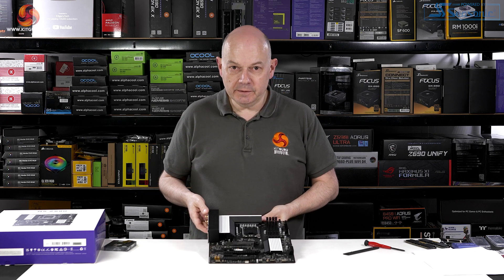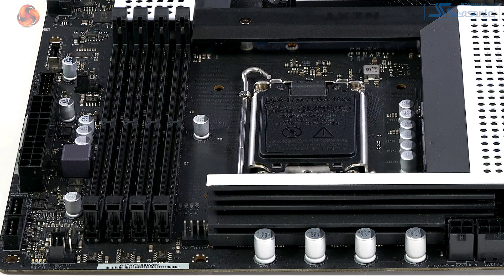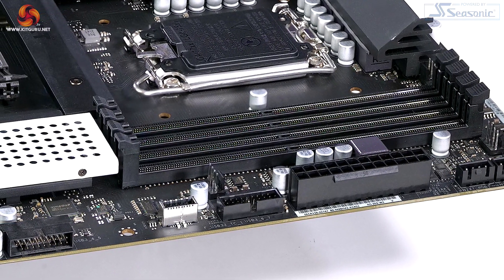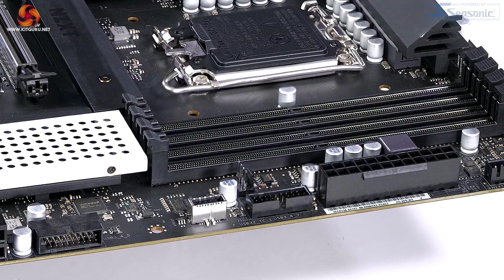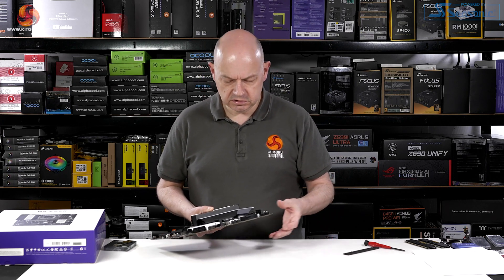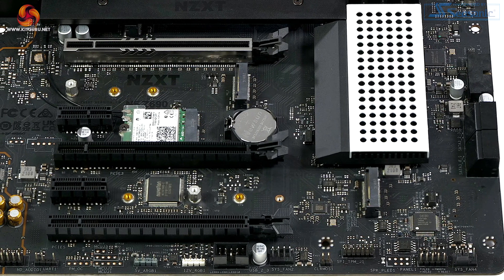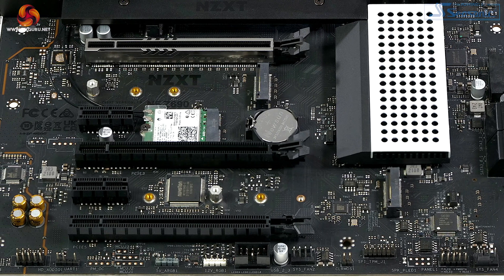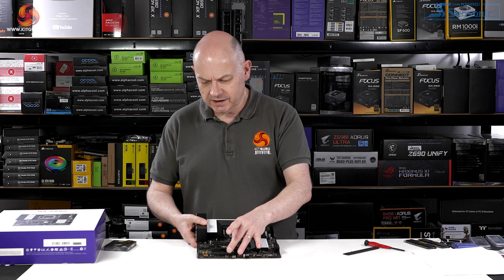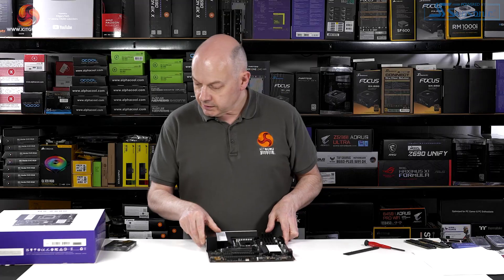The layout of the N5 is perfectly tidy, though there isn't a great deal of hardware to accommodate. At the top of the board we've got an 8+4 EPS connector, three fan headers, and two RGB connectors for NZXT hardware. There are also USB 3 Type-A and USB 3 Type-C front panel headers. At the foot of the board we have two more fan headers, a single USB 2.0 internal header supporting two ports, two RGB connections (one 12V, one 5V), and the audio header. NZXT clearly wants you to use their own connectors for RGB.